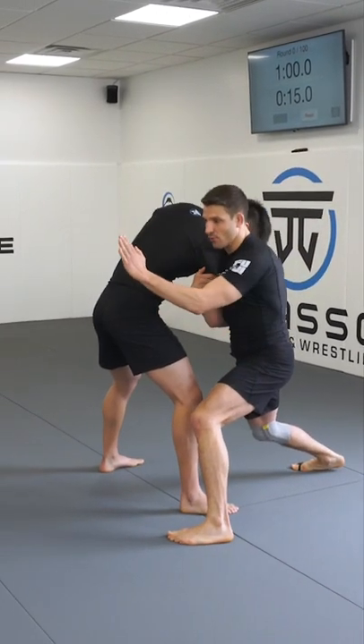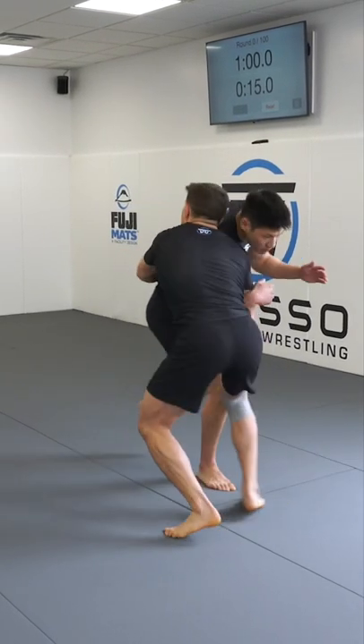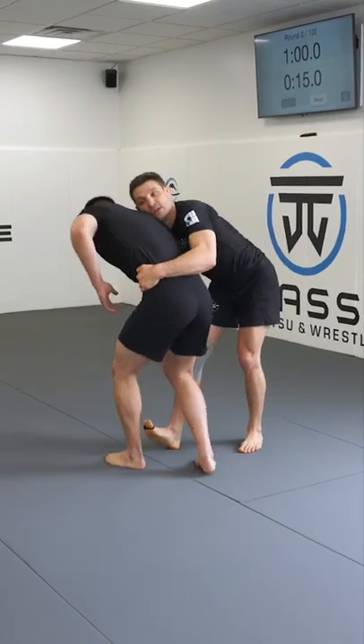I just come forward, close the distance, and go shoulder to shoulder. Now from here, if he starts circling, I have a better angle to reach around to the back and pull myself around.